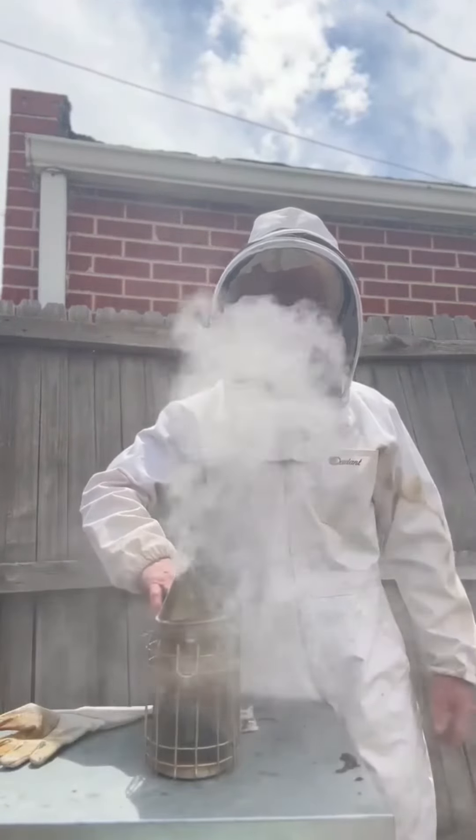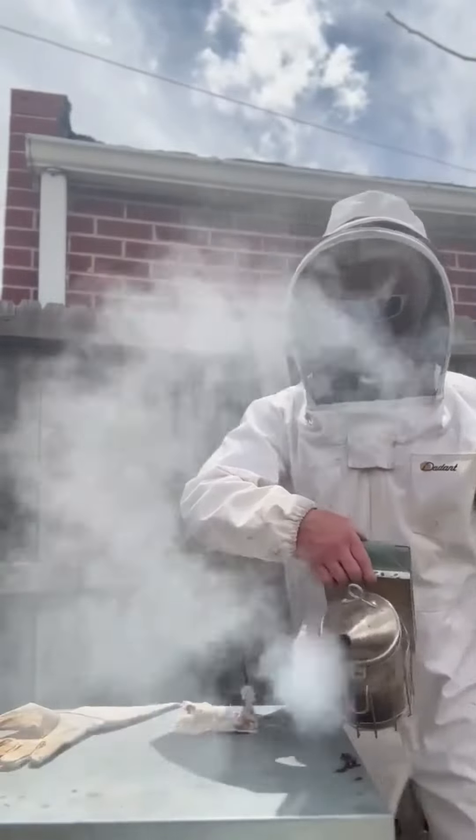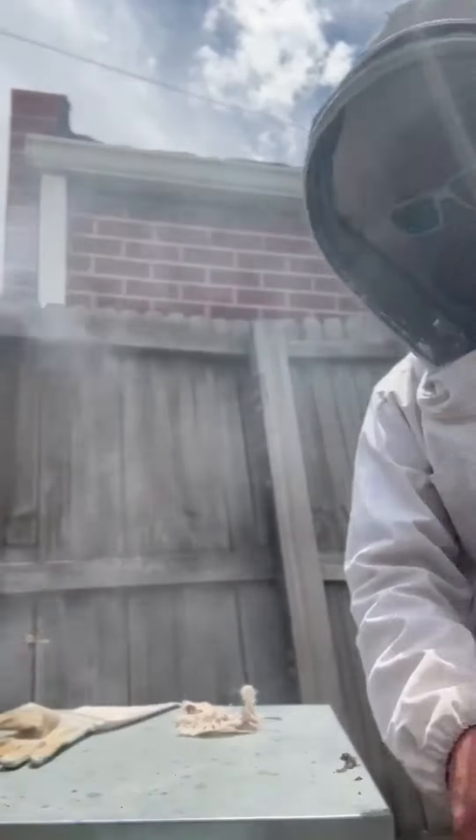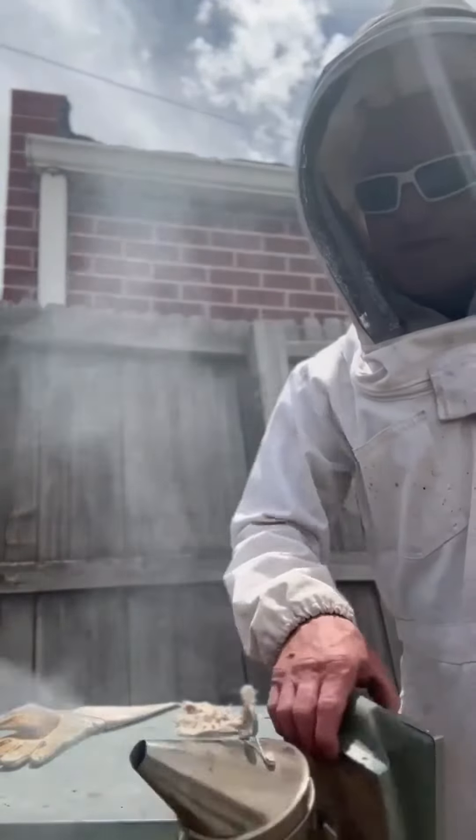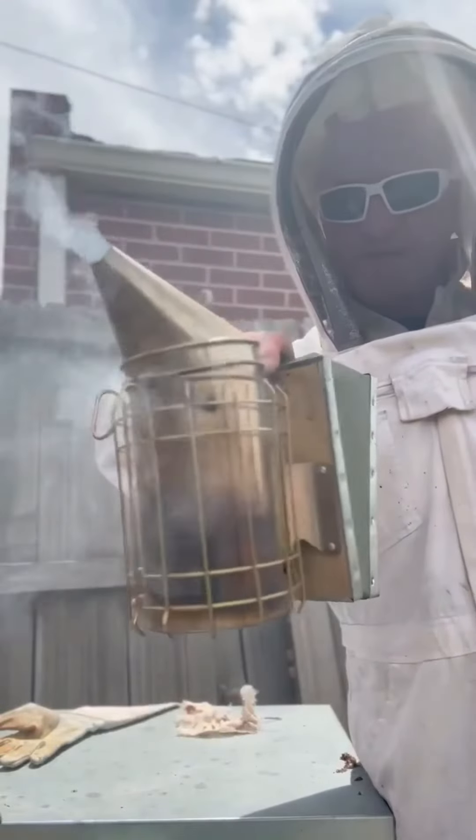Got the smoke going. What I'm going to do before I open this up is hit the entrance right here, get all around the hive, and then we can go in. And that's the purpose of the smoker, guys. Thank you — Brian Machere Home Inspections.